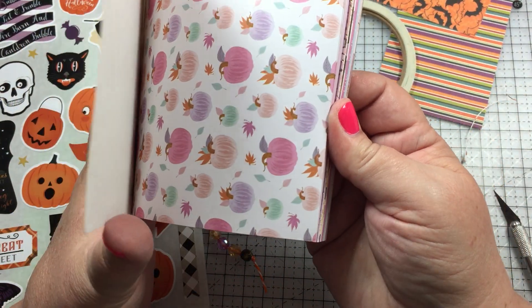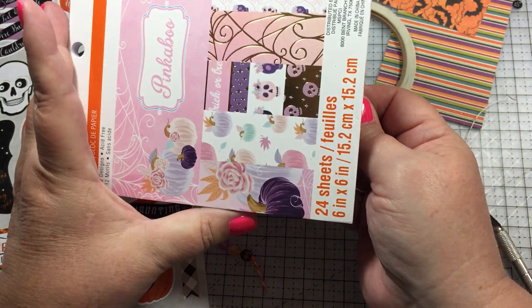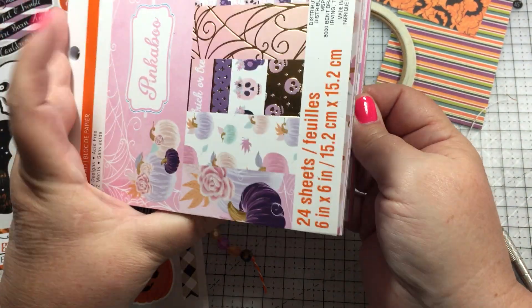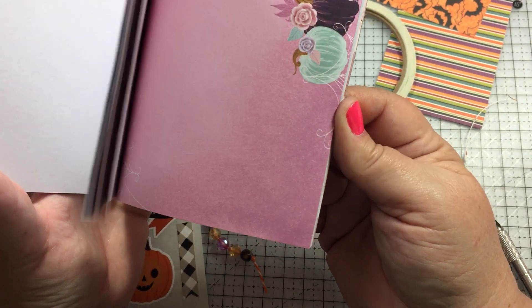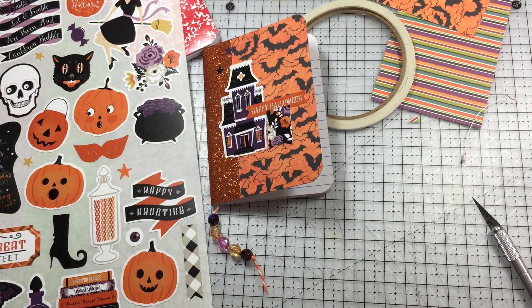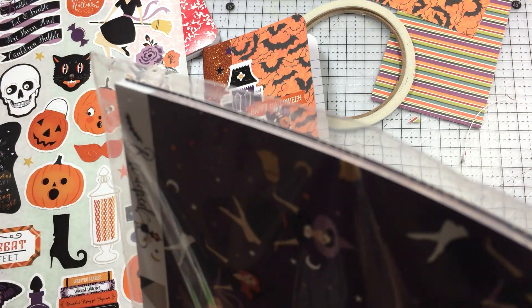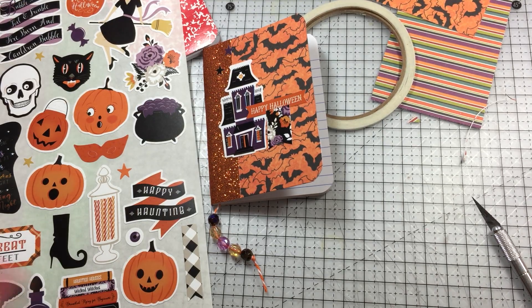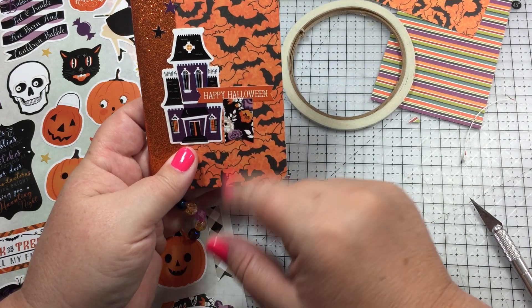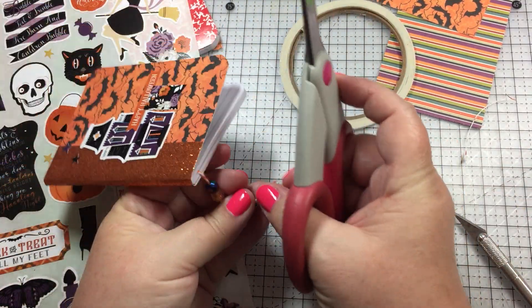My Michaels doesn't have any of the 12x12 paper pads that are new for Halloween. This I think is from last year - they literally had two of these and I should have bought them both. I don't have anything that works, so for now that'll be it. I'm not happy with this - it may even come up - but that's my little book. I'll snap off this little bit.